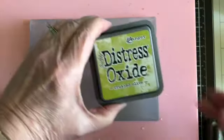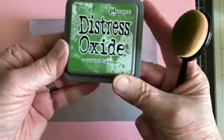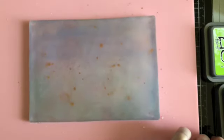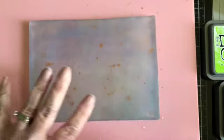To start I'm going to do the grass area, and for the grass area I'm going to be using Crushed Olive, Mowed Lawn, and Twisted Citron. It really doesn't matter the order that you put it on, but I'm going to go ahead and do the Mowed Lawn first. I'm thinking of the bottom part as grass oriented.